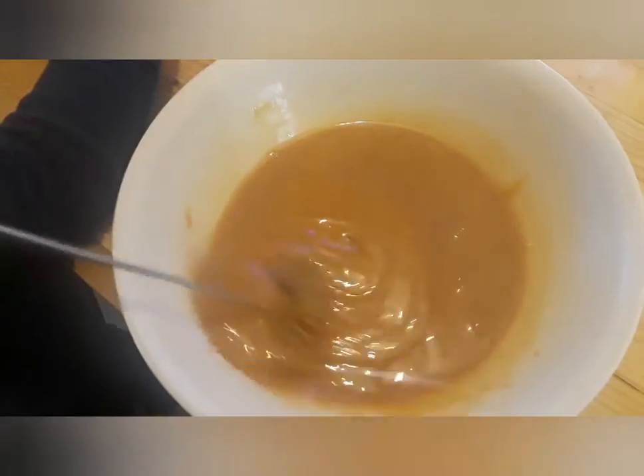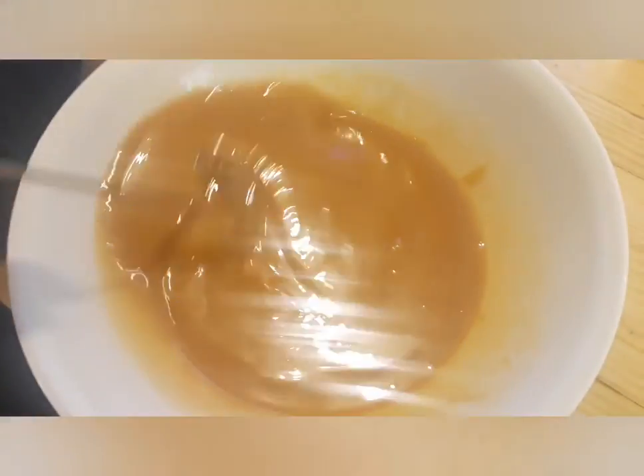This is only two minutes in the microwave. I'm still seeing a couple of lumps, but I think as I mix it, it'll melt those lumps because it's hot enough.